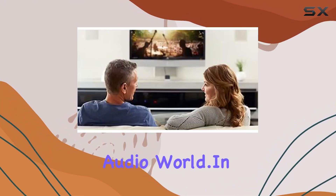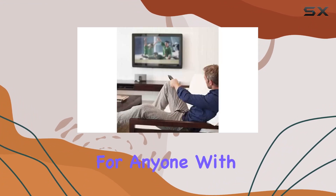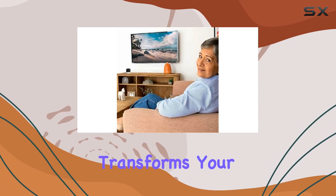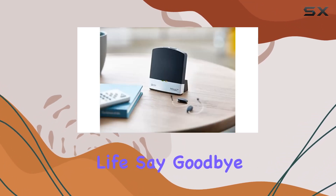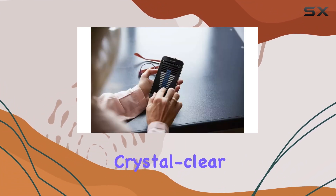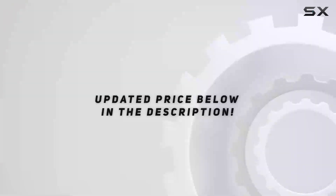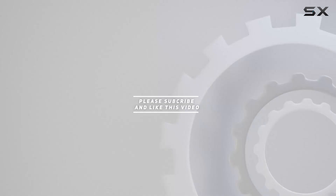In conclusion, the ReSound TV Streamer 2 is a must-have for anyone with hearing aids. It brings back the joy of watching TV together, transforms your hearing aids into wireless wonders, and integrates seamlessly into your daily life. Say goodbye to isolation and hello to a new era of crystal clear stereo sound. Check out the video description for updated pricing, and thank you for watching.